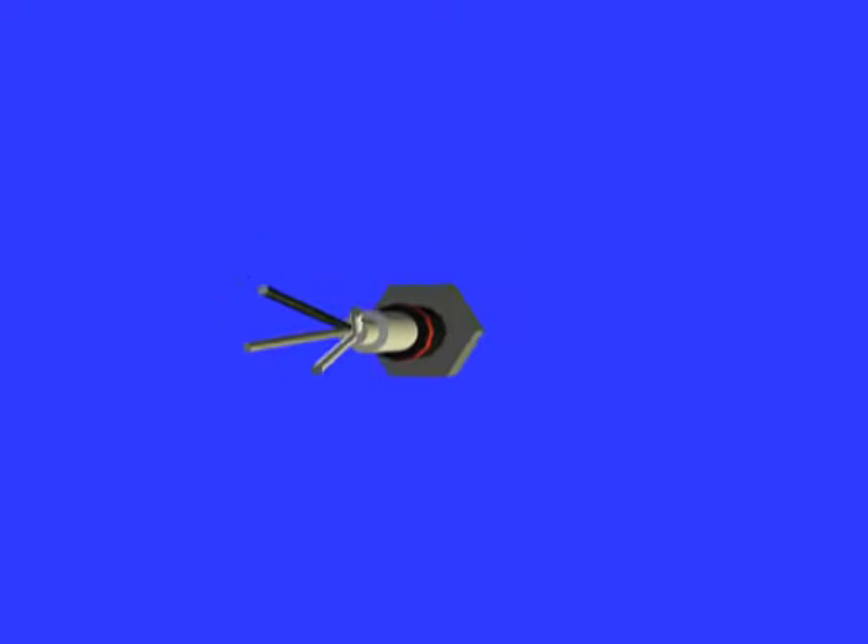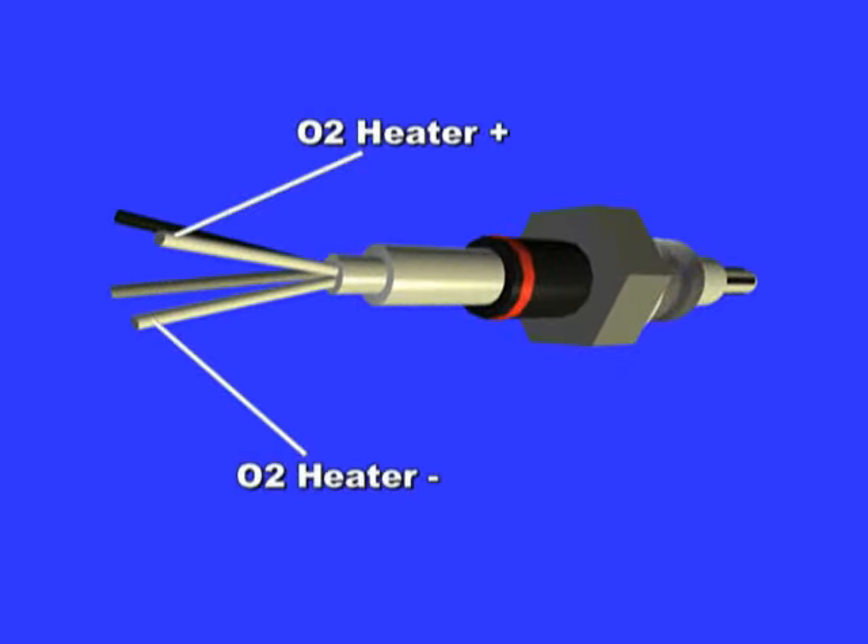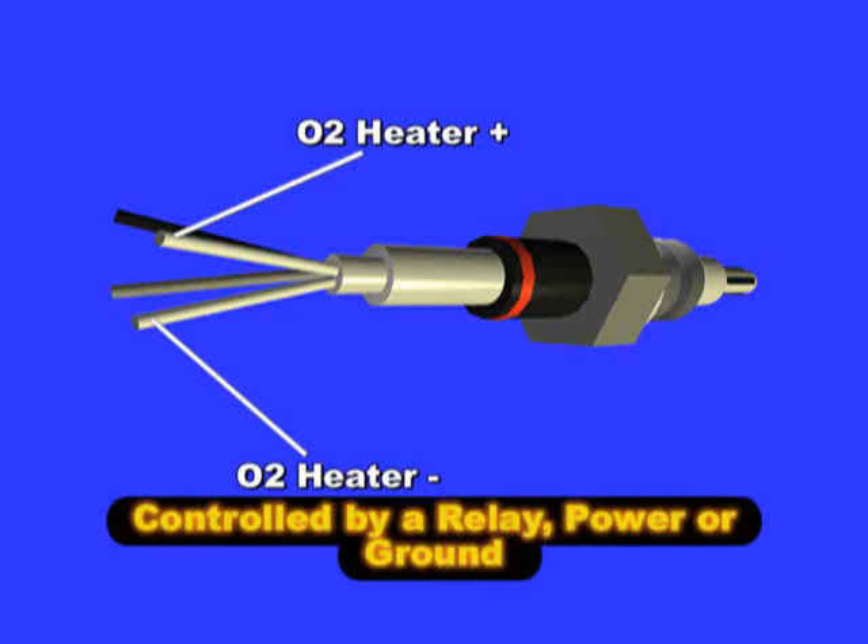The two same color wires from the O2 sensor are the heater plus and minus, respectively. The O2 sensor heater is always controlled by the ECM, but the control circuit will vary depending on the manufacturer.